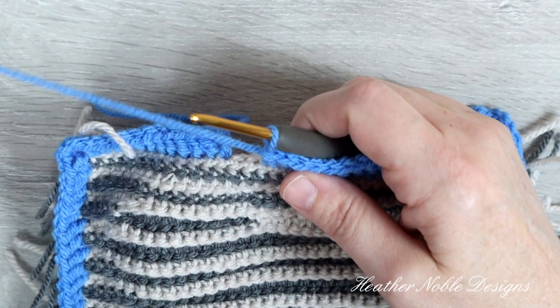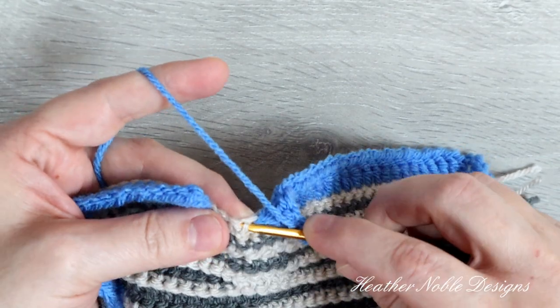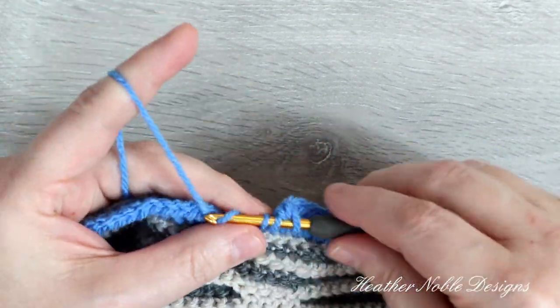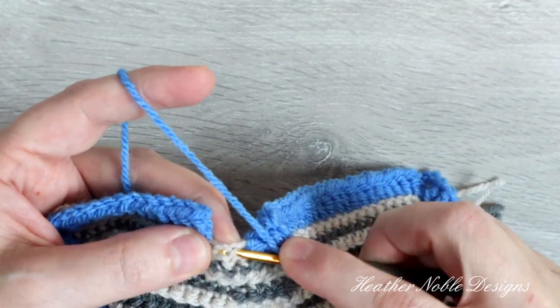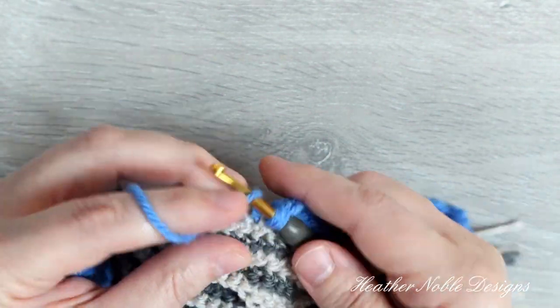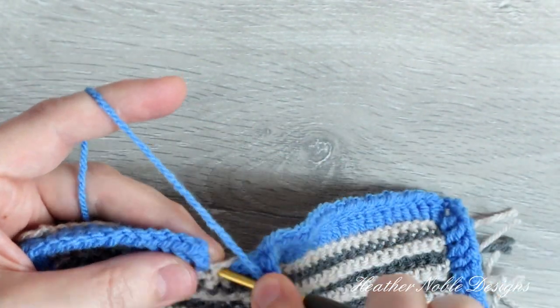Here I am at the end of the first round. You can join with a slip stitch and chain 2 to start the next round, or you can pull up the loop to the height of a double crochet and make a standing double crochet like I showed previously. Starting in round 2, crochet a regular double crochet into each stitch.